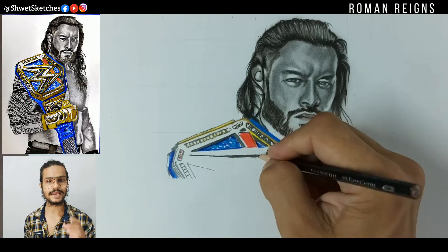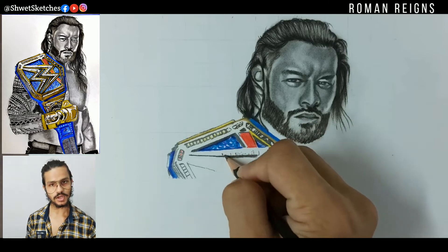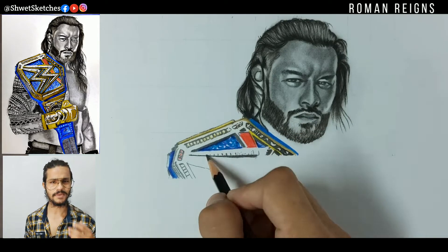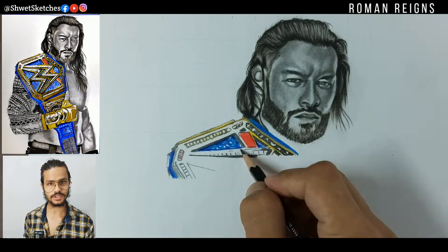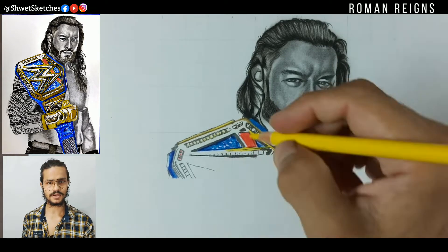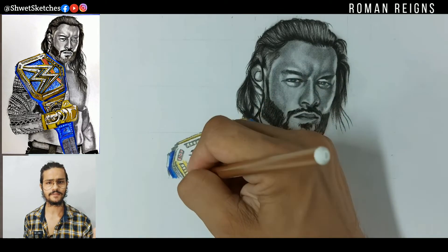As I always say, don't use gallery applications for zooming in on your pictures. Use PixArt — that's the main app I use for zooming into your reference picture.